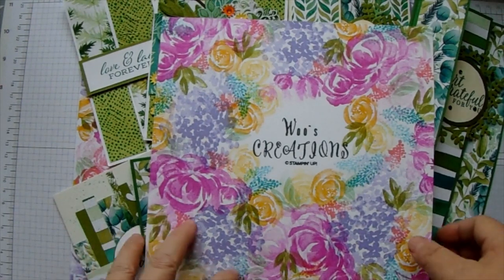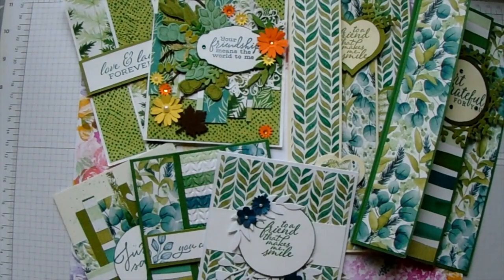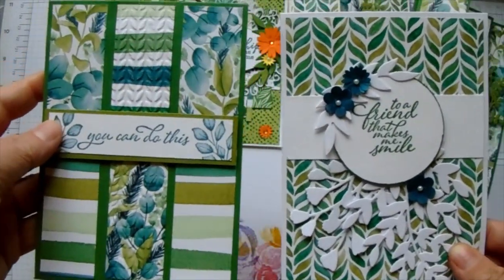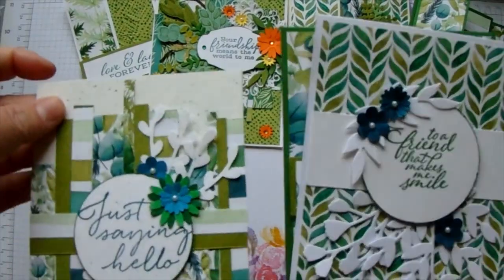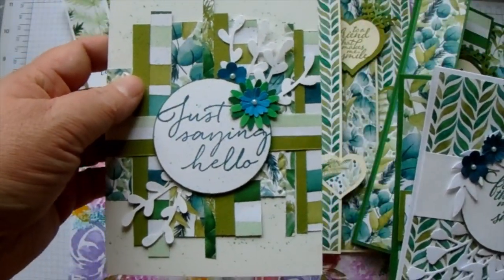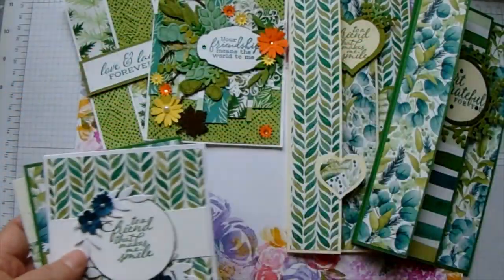I will show you a few I have made already. These ones are from the Forever Fern suite. We have lots of different styles, basically layering different pieces. This one was made from scrap pieces and I will show you one of those today.